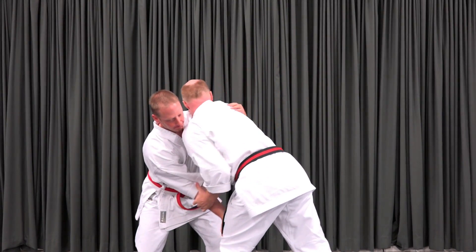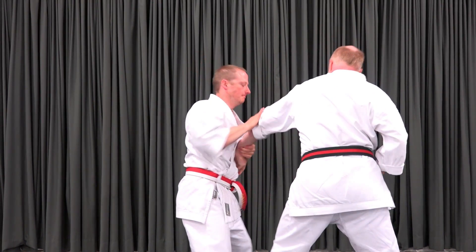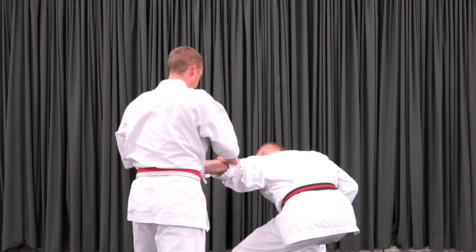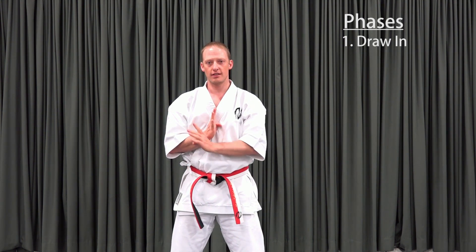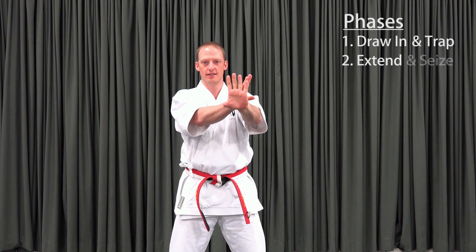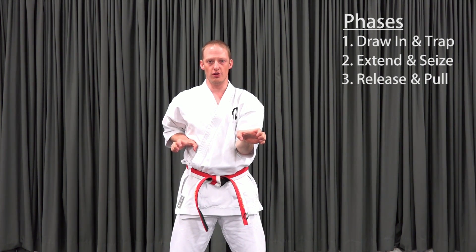I'll assume we all know the circumstances under which wrists come to be seized in physical altercations — generally, an attempt to control limbs within a struggle. Let's break this down into three phases, each with two movements. The first is draw in, then trap, then extend, seize, release, and pull.